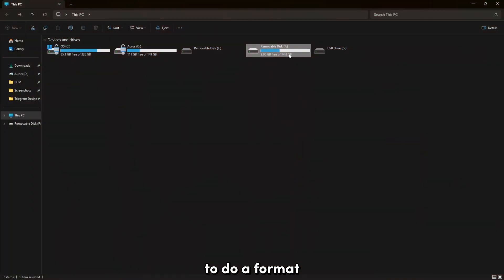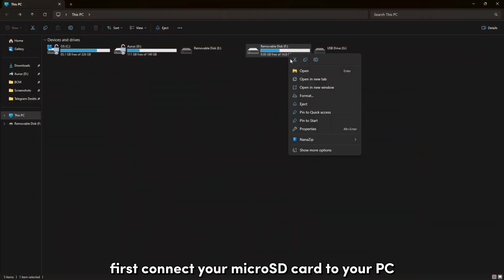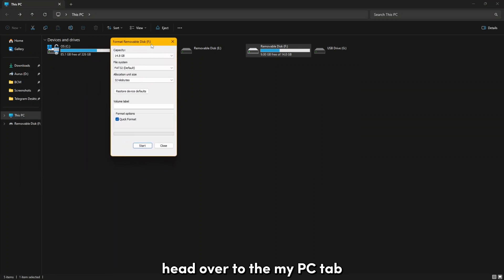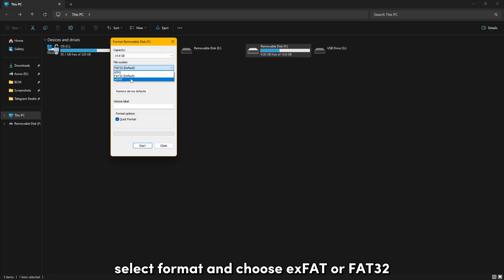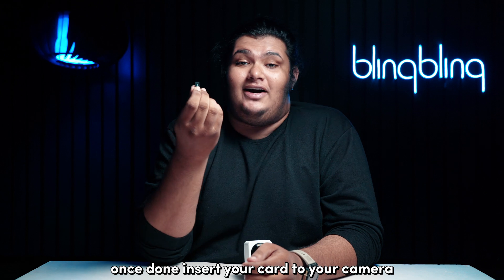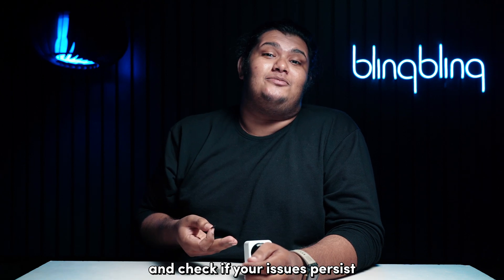To do a format, first connect your micro SD card to your PC. Once the PC recognizes the SD card, head over to the My PC tab and right-click on the SD card tile. Select Format and choose exFAT or FAT32. Execute the format and wait for the process to complete. Once done, insert your card into your camera and check if your issues persist.